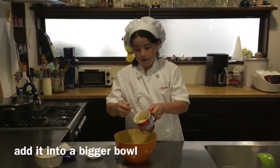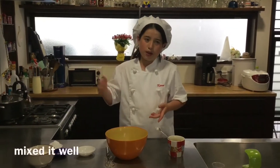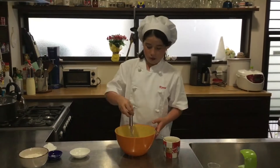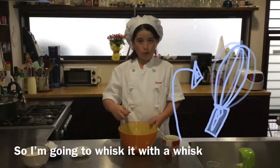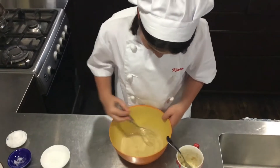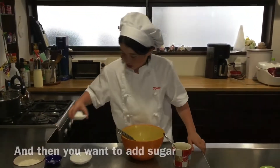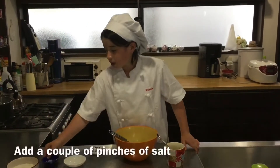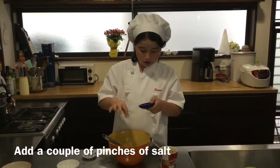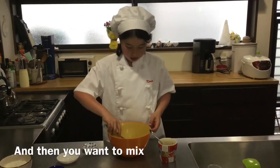Add it into a bigger bowl. I'm going to whisk it with a whisk to make it nice and not clumpy. Then you want to add sugar and a couple of pinches of salt, and then you want to mix.